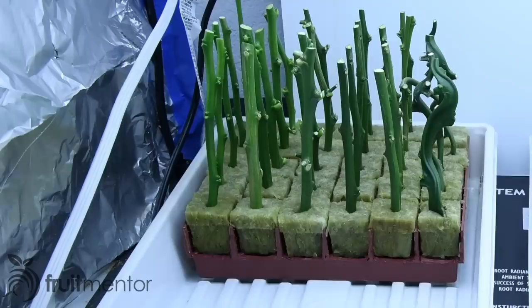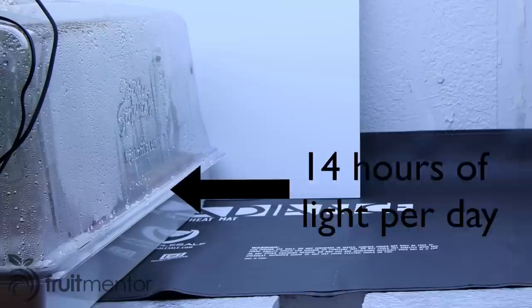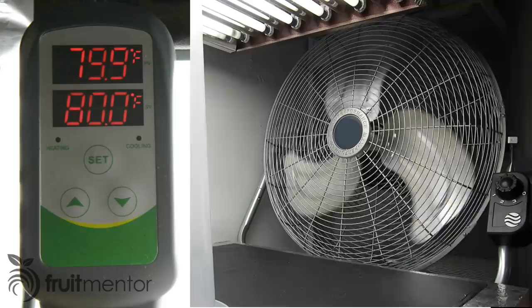The plants were placed inside a humidity dome with a hydroponic ebb and flow system used to water the plants twice a day. Light was provided by T5 fluorescent lights with a timer set for 14 hours of light per day. The temperature was controlled by a heat mat, fan, and temperature controller with a target temperature of 26.7 degrees Celsius or 80 degrees Fahrenheit.